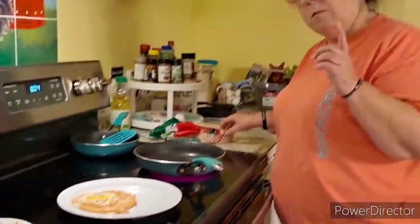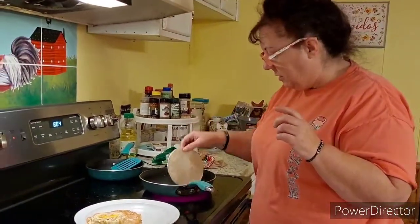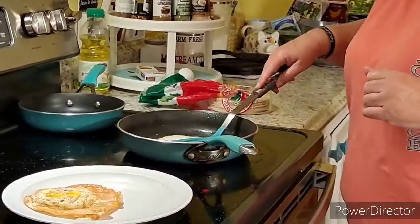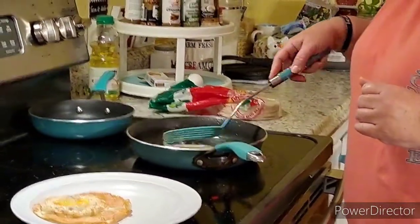Now you want to see that one more time? Tortilla in the pan, sizzling. Squish it down, move it around.